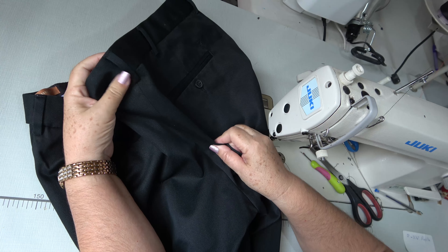Ya que descosimos la pretina y quitamos la presilla, ahora vamos a marcar el ajuste en la línea de tiro trasero. Nos sobran dos pulgadas, entonces vamos a marcar una pulgada a cada lado. Marco la pulgada y la voy a eliminar hasta donde comienza la curva del tiro trasero. Este es el tiro y aquí comienza la curva. Voy a suavizar ese ajuste para que no le haga a mi cliente en la línea de pompa — que no se vea holgado, tela sobrante o tela colgada.